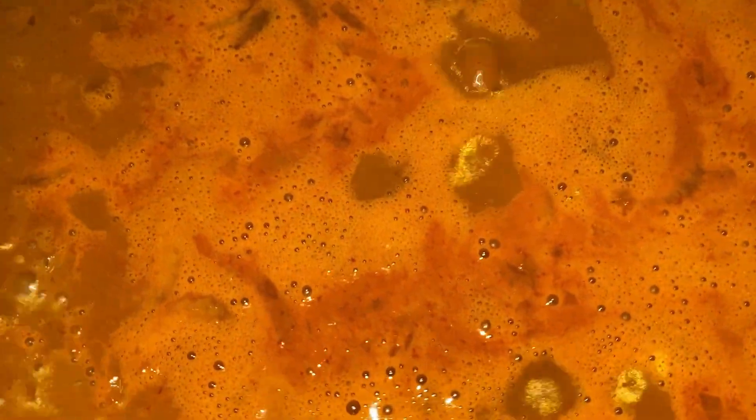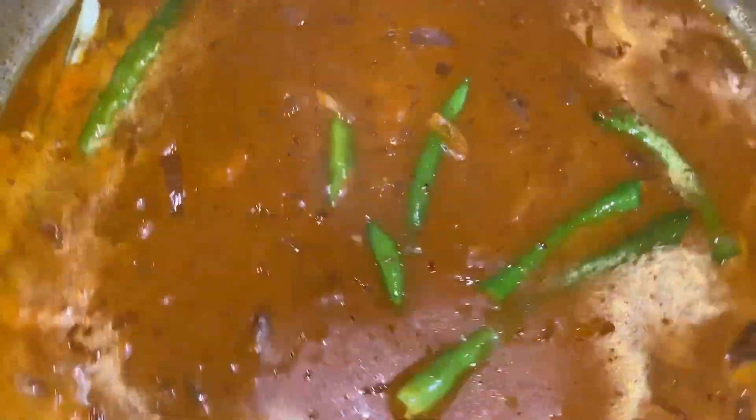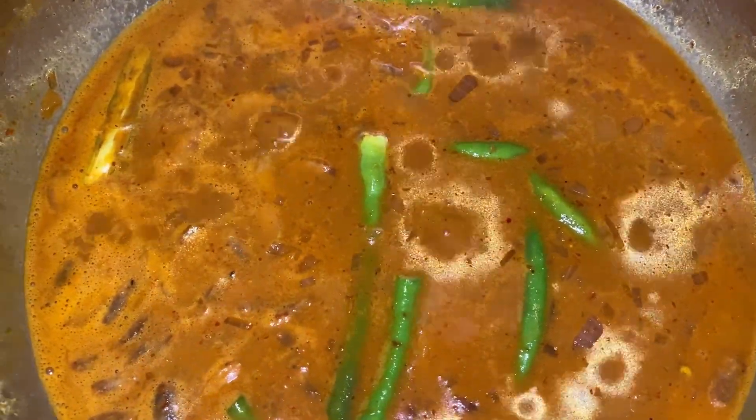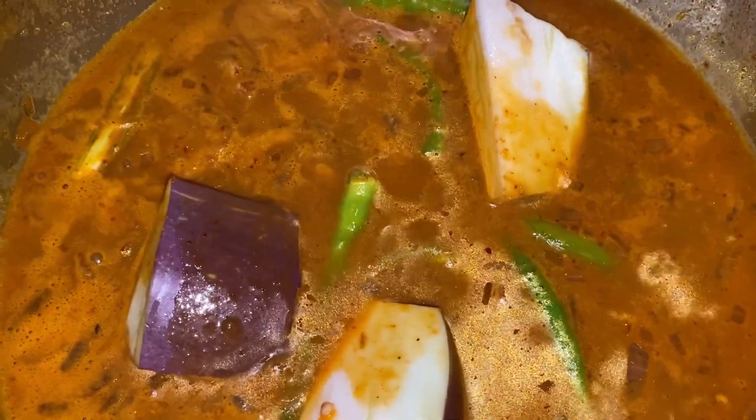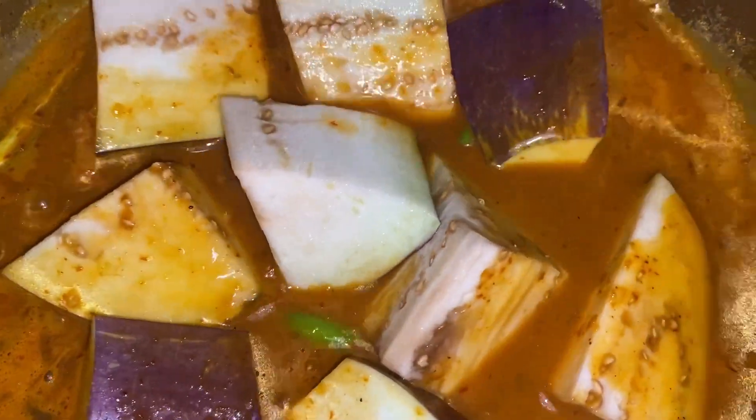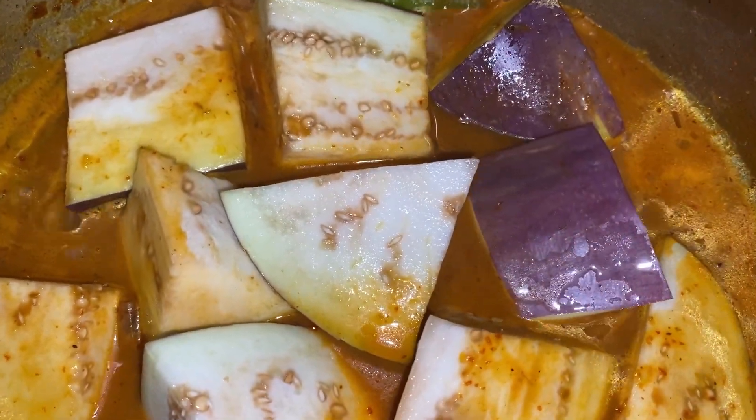The masala is already simmering. First add in the slit green chilies and give it a good stir. Now add in the brinjal cubes — the brinjal absorbs the liquid so make sure you have enough gravy in this masala.